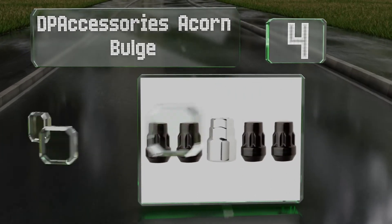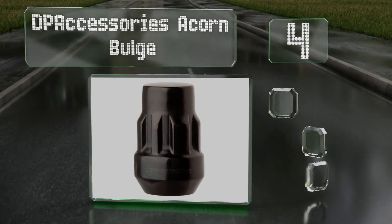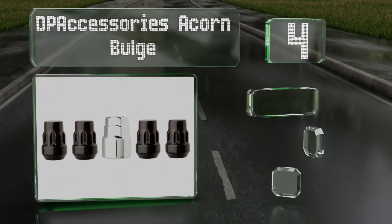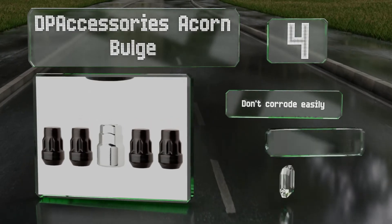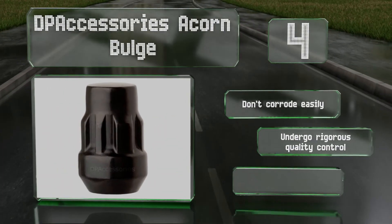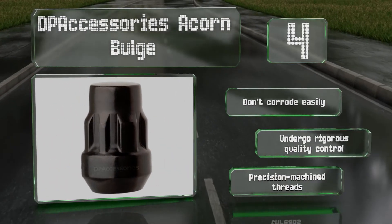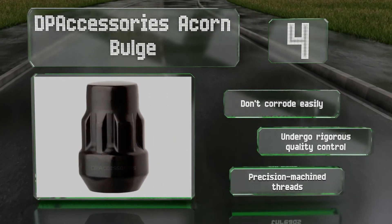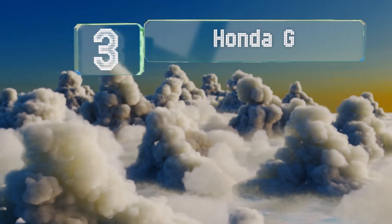At number four, the DP Accessories acorn bulge are cold forged and heat treated for dependable strength. They sport a proprietary cathodic black coating that provides the durability of chrome with the sharp look of satin paint, allowing you to maintain your wheel's aesthetic appeal. These don't corrode easily and undergo rigorous quality control, and they're made with precision machine threads.